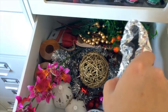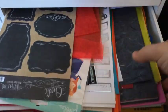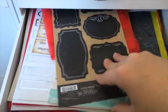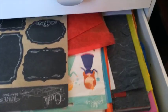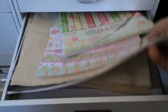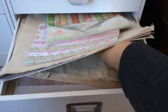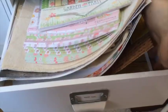This is the drawer with stuff I use for taking pictures of my cards — it's not very organized. There's lots of different large-size cardstock, some stickers, some mine and some my kids'.